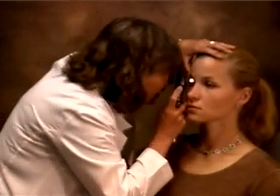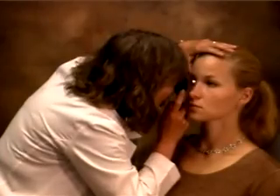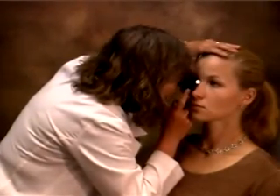Another way to do it is to put my thumb on her forehead and then rest my ophthalmoscope right on my thumb. And I'm seeing a beautiful picture of her optic disc.